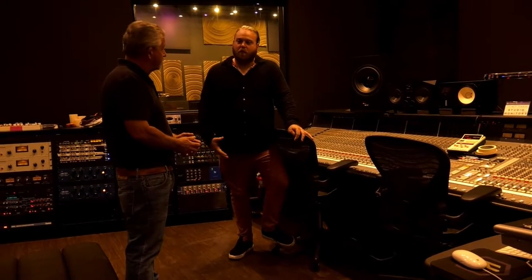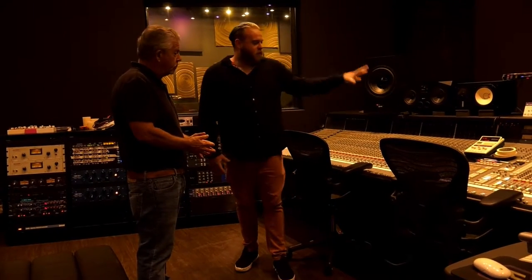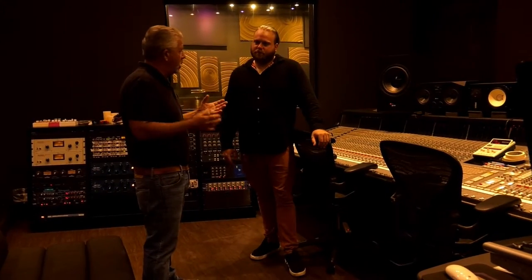You've got your old school analog console that everything runs through to get that nice, crisp analog sound, and then it hits the computer for your new style of recording, adjusting, and mixing.